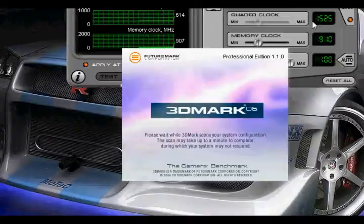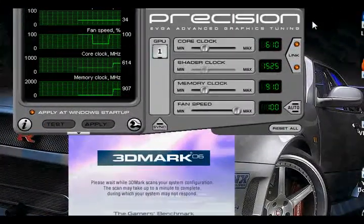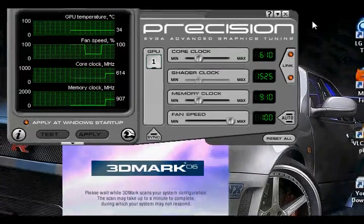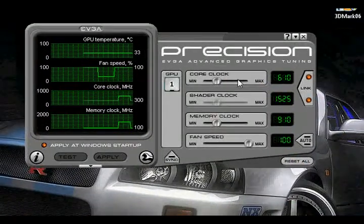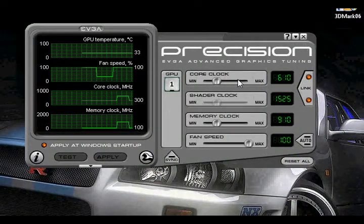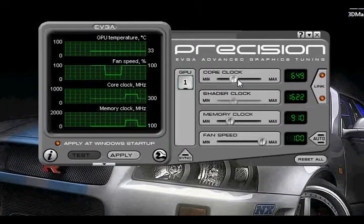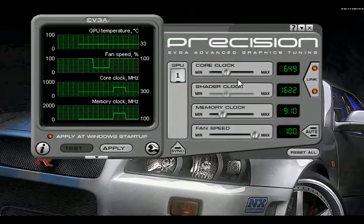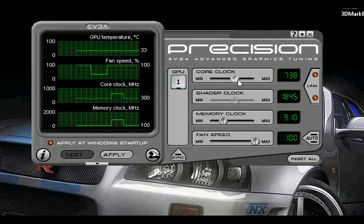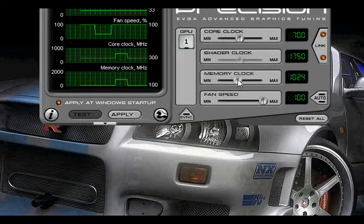Once you have 3DMark06 booted up — it might take a while — you want to run the benchmark. If you can go through the benchmark, that means your overclock works. If it works, you can go up by another 10. You keep doing that until your 3DMark06 crashes. When it crashes, you bring your clock down by 5.